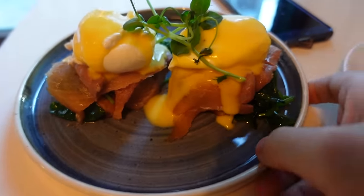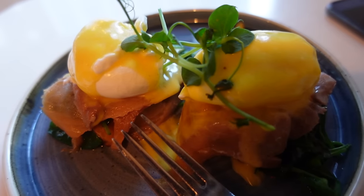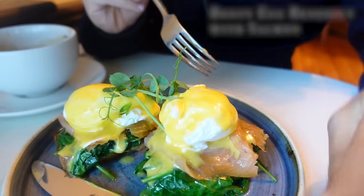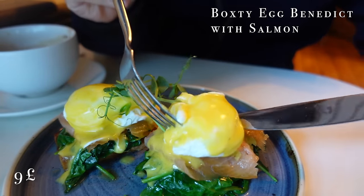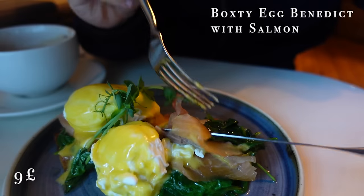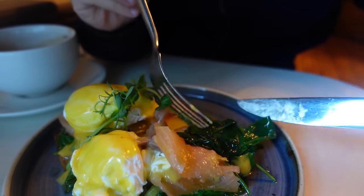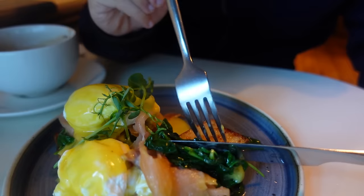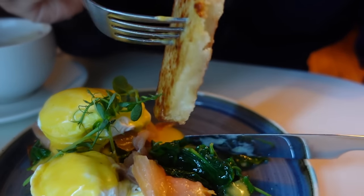My boxty has arrived. There's salmon and two beautiful poached eggs, and the boxty is pretty much on the bottom — you can't even see it. I'm going to try to uncover it. I need to remove the egg from the top. There's a layer of salmon and a layer of, I think, spinach. That's the boxty there.